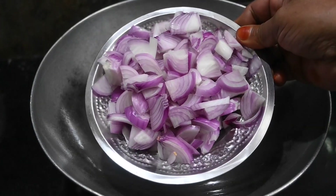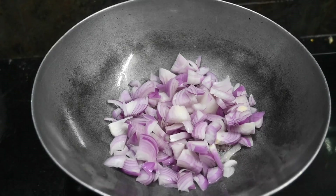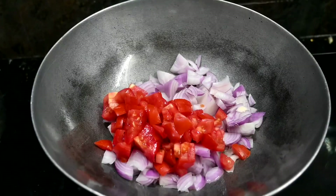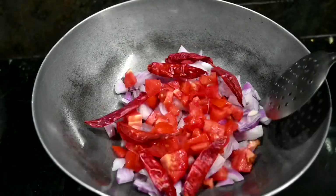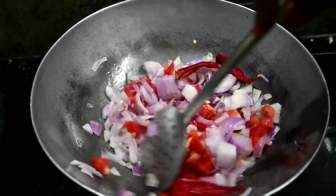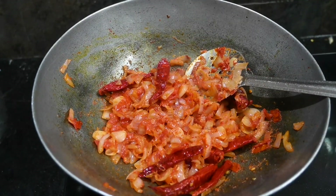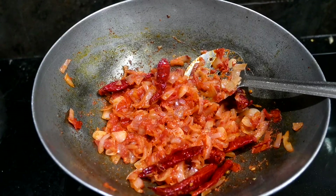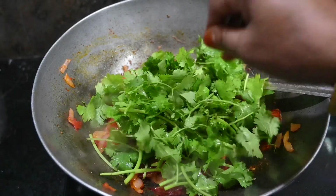We will put 4 medium-sized vengayas. Then put the chutney in the oven with two medium-sized vengayas. Make the chutney while you do this. We have to cut the thick leaves and cut the leaves.